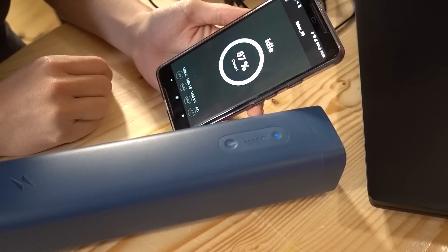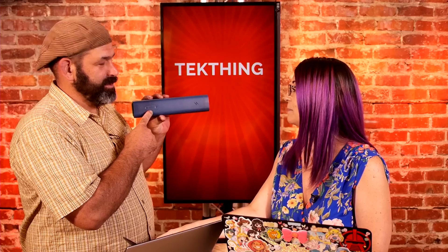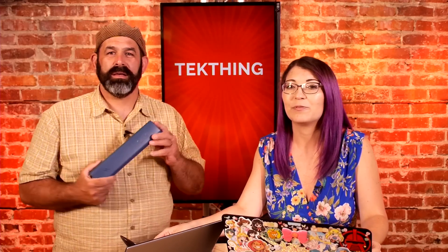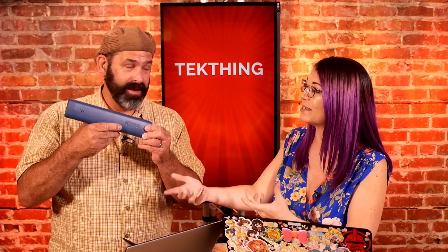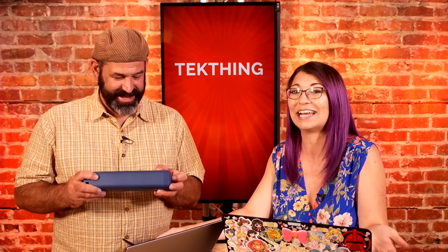It also includes Bluetooth to connect to a mobile app that tells you how much battery is left and whether your devices are still charging or finished. But the app lost Bluetooth connection multiple times and wasn't very useful since the LEDs on the device itself give you quarter-increment readings at 25%, 50%, 75%, and 100%, blinking when you're at around 5% battery remaining. There was no reason to use the mobile app at all.